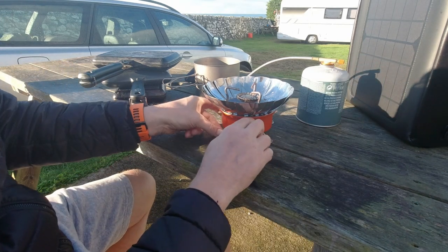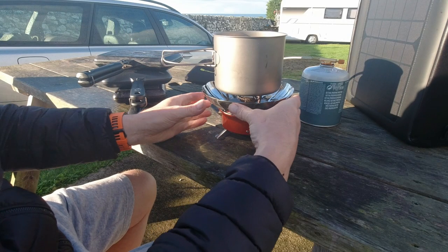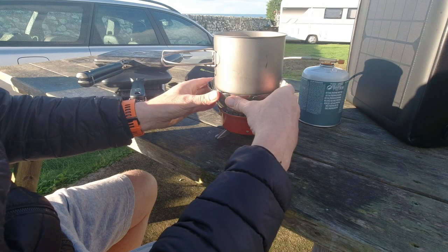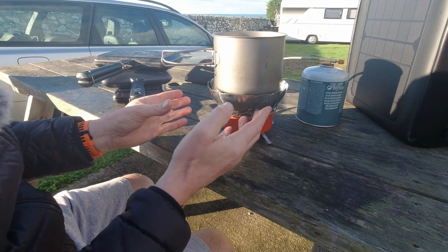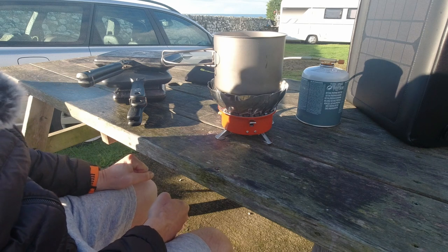You won't see the flame but we'll fire it up, put some water on, and then if you just gently close this — it's quite breezy today — it has now cut the wind out from hitting the flame and throwing the flame off, which would make things slower to heat up.